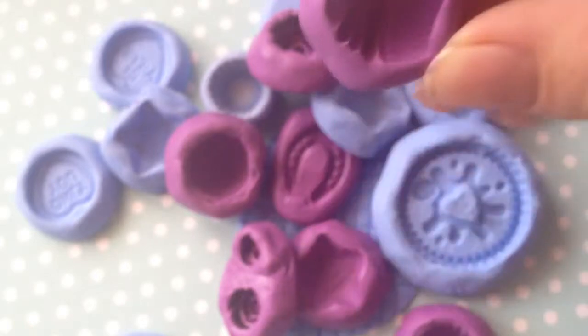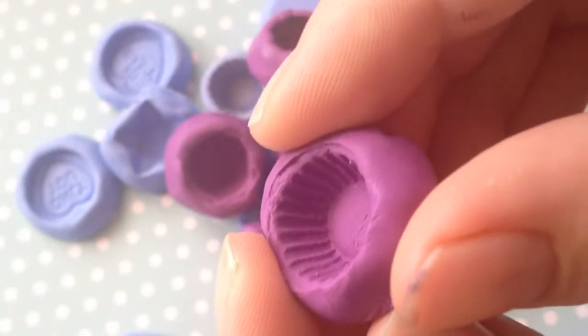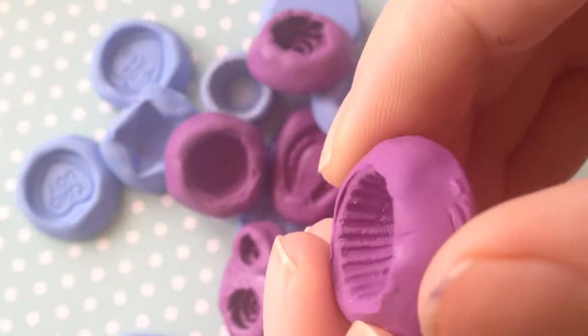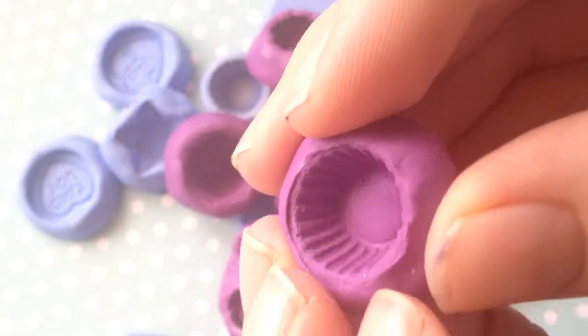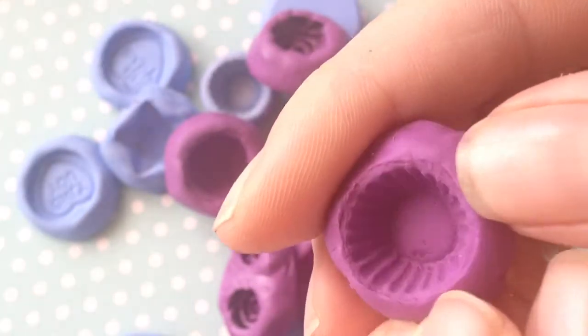Today I'm going to show you how to make a cupcake base like this one but even smaller, and it's going to be suitable for doll's house miniatures. So it's just going to be like this.